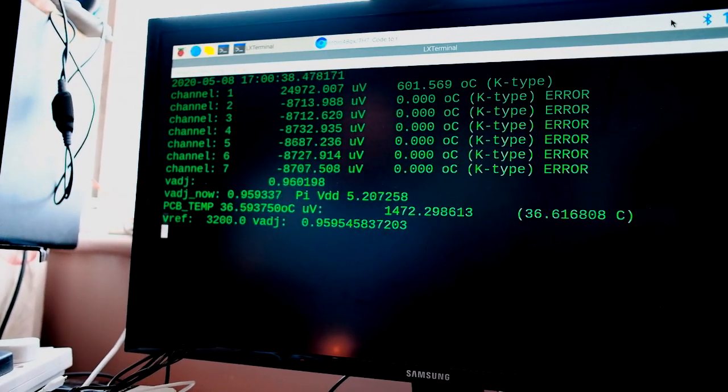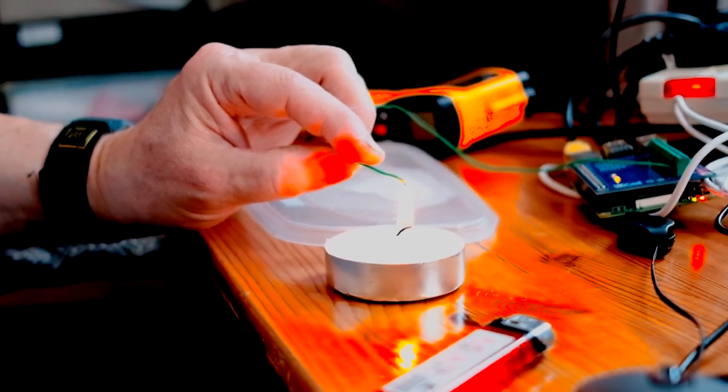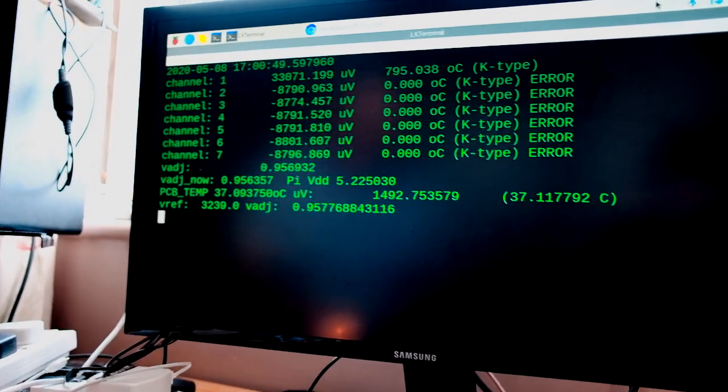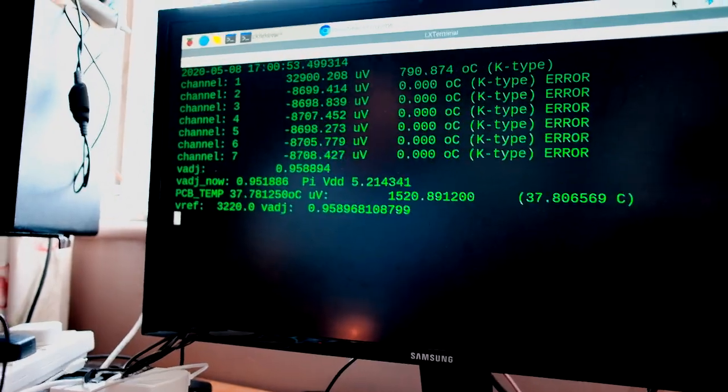Keep that in the tip of the flame precisely. There we go — it has gone cherry red. And I think we hit 800. So a very wide range: the K-type thermocouple and the TH7 cope with negative temperatures and up to around 1000 centigrade.